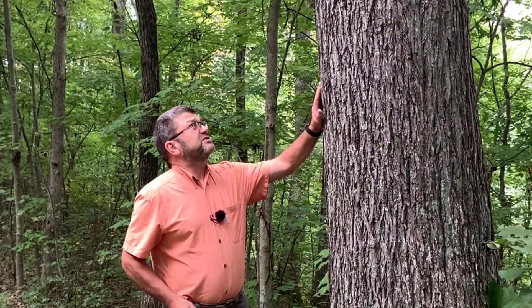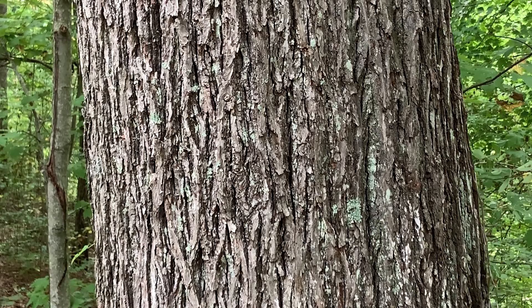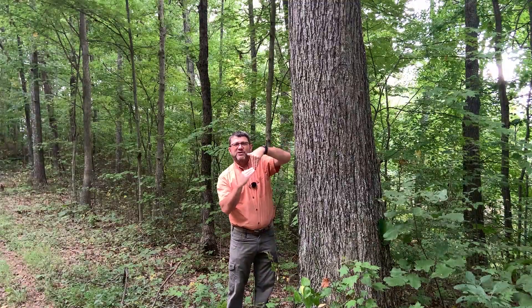Another great characteristic is the bark. It's a rough, interlacing bark. When the tree is young it's going to be somewhat smooth like the other hickories, but as it ages it gets this interlacing pattern — really a rough bark. So unlike shagbark hickory, which has large plates that come loose on both ends and looks a little bit like a rocker, pignut hickory's plates are much smaller.